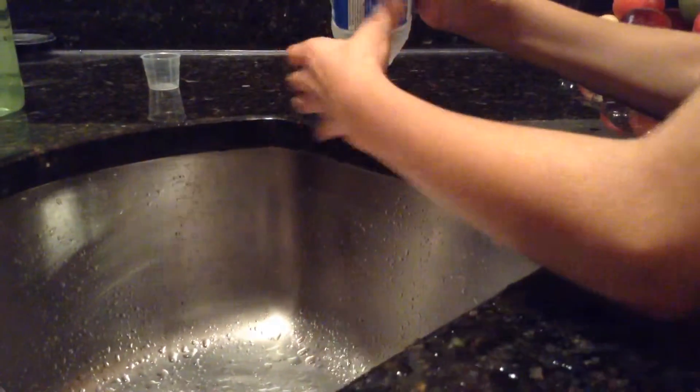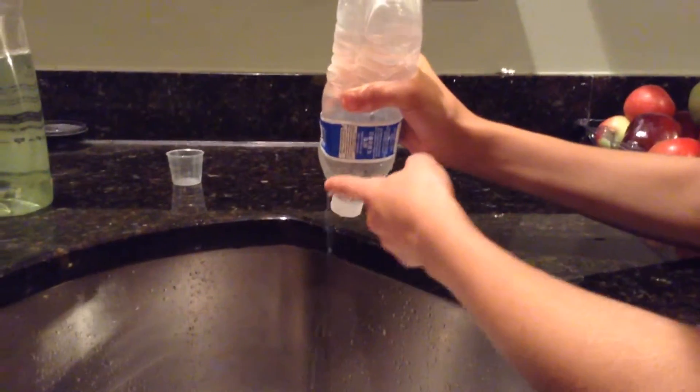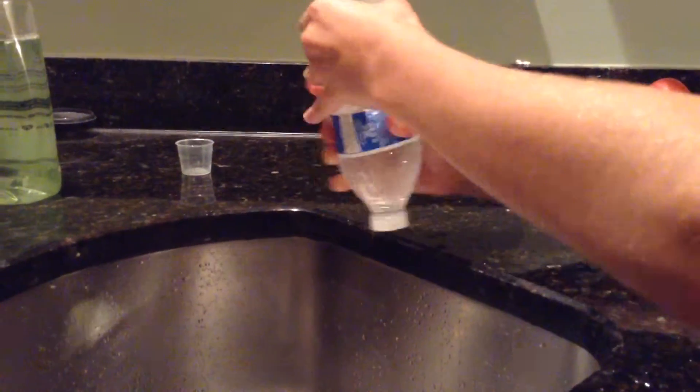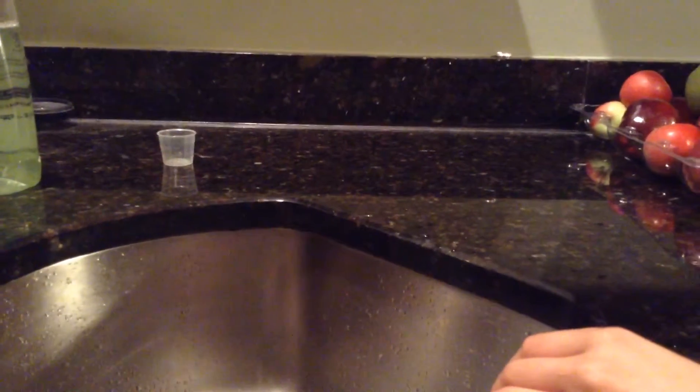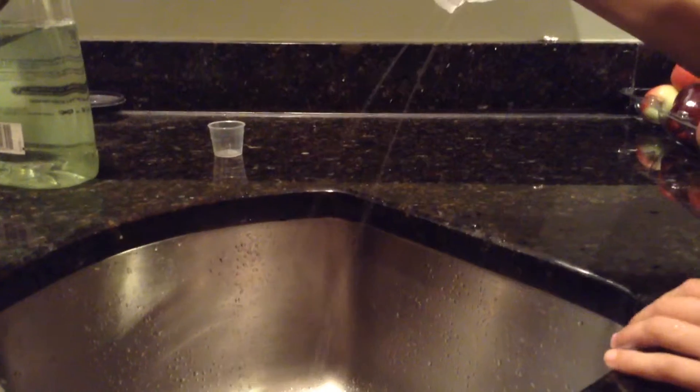I'm squeezing as hard as I can. I'm not doing any tricks. I'm trying to get it to go back to one. It's harder than it looks. And then it doesn't leak out because the air or something is keeping it in. So I'm still doing that. You can see all four.